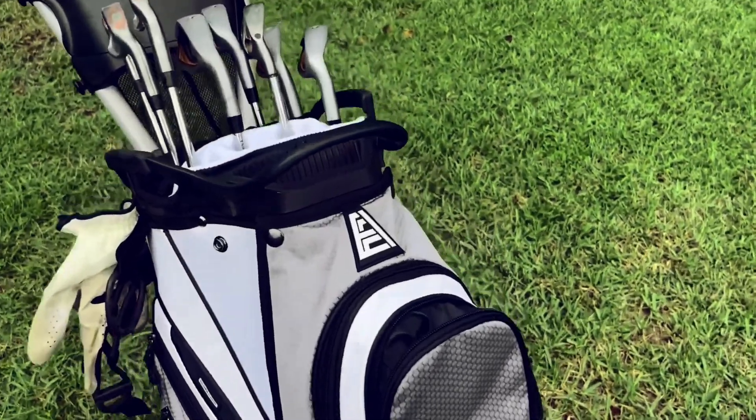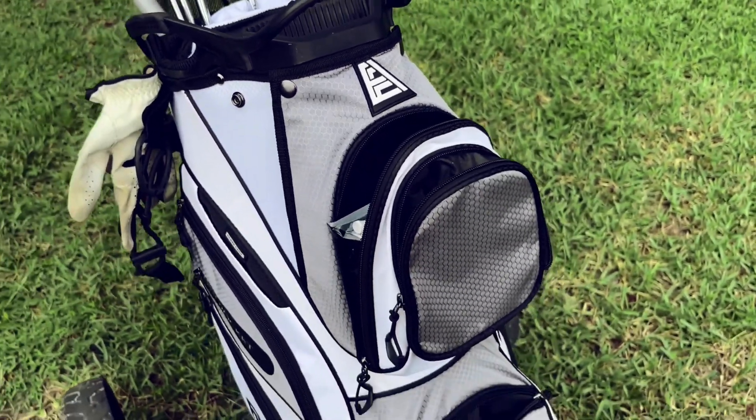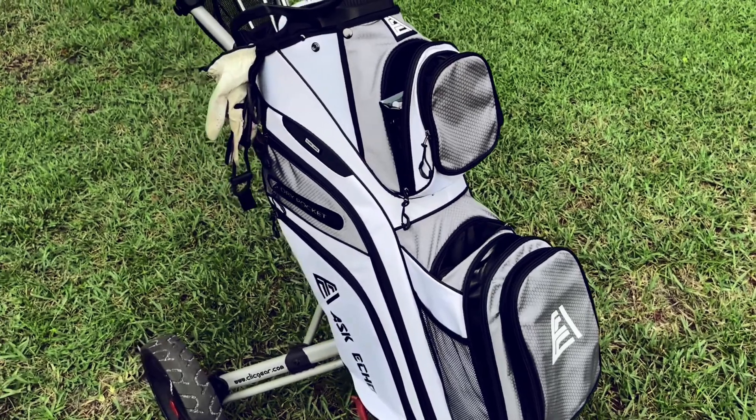It also has a pocket where you can put tees — I have some in here right now. Lots of pockets for you. It also has somewhere to keep your scorecard. It's very lightweight and very functional.